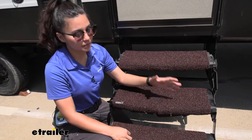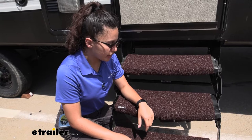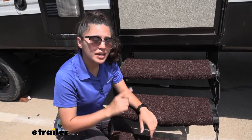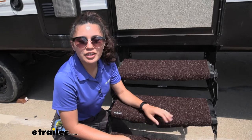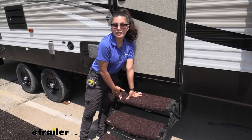When you do get this dirty — because that's what it's used for — it's really easy to clean off. You can just take this off, hose it off with some water and maybe some soap if you want to, set it out in the sun to dry, then you can pop it right back on.